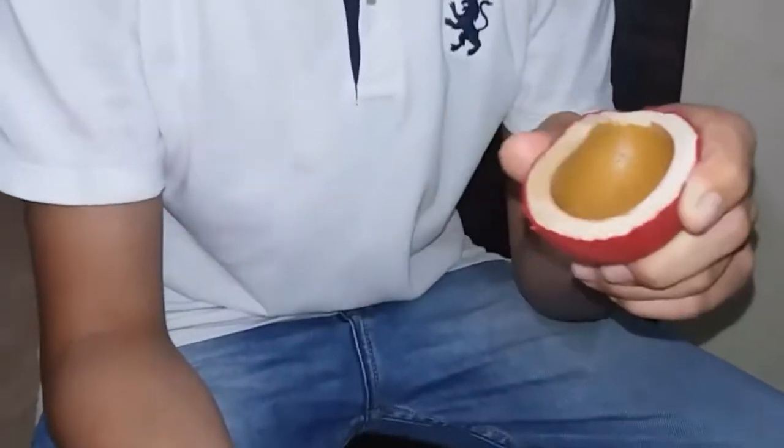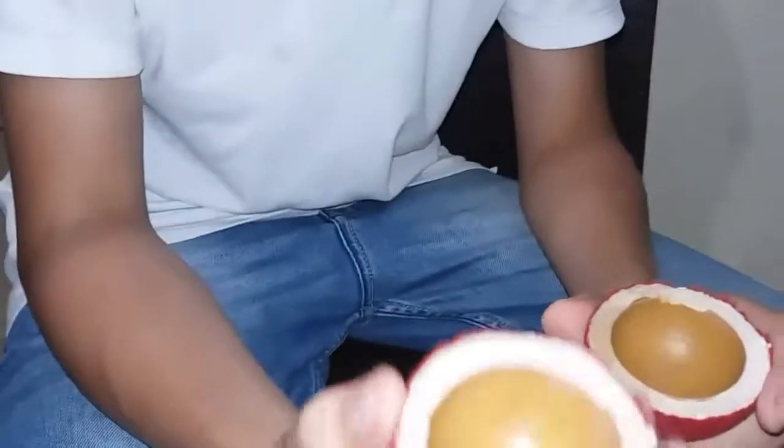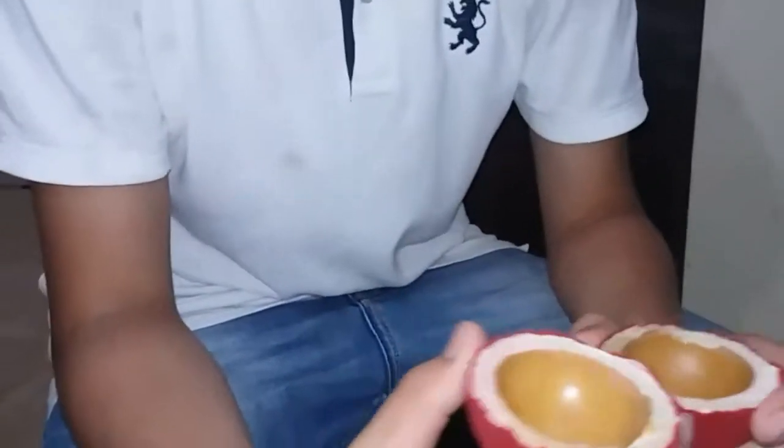It is very hard than rubber. Too hard. Hope you like this video. For more videos, like, share, comment and subscribe YouTube Hub.